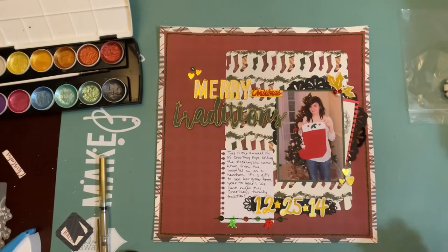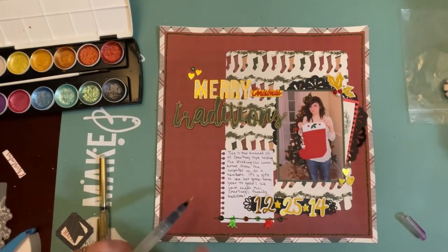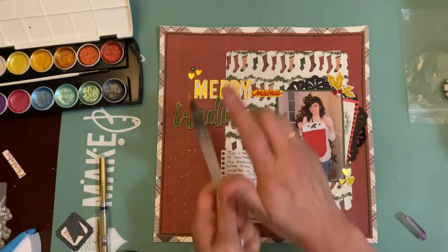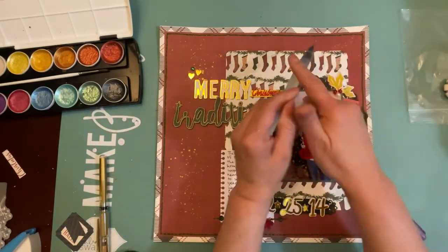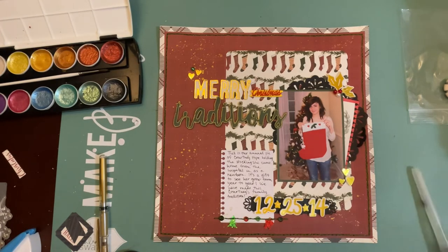One of the other things I did off screen is I put some holes and did some stitching around the red matte background, and I added sequins along a border I stitched along the bottom of the journaling spot. I also pulled out my Prima watercolors and splattered gold watercolor paint on the layout.